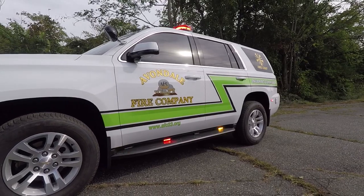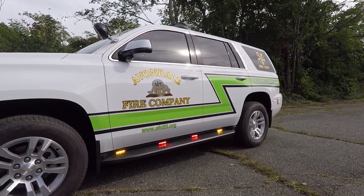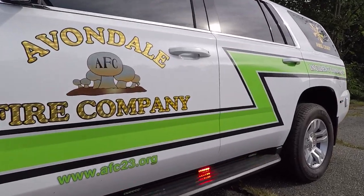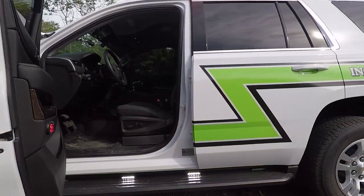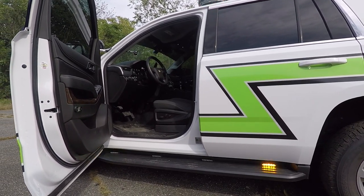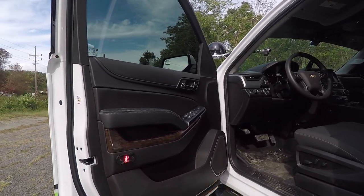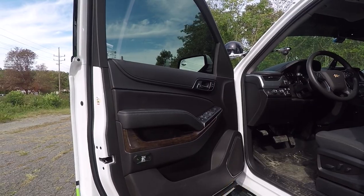On the running board we have SoundOff Signal 4-inch M-Powers. These are in a dual and tri-color. They go white when you open the door partially. So you can see that when the warning lights are active, only the two come on. When the warning lights are off, the other lights come on also in white. On all of the doors we have installed SoundOff Signal Fusion lights. These only come on when the doors open and the warning lights are active.